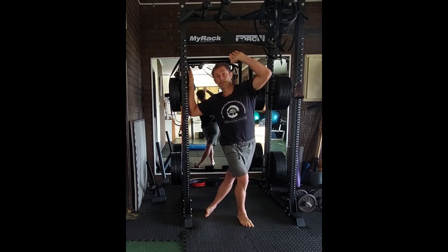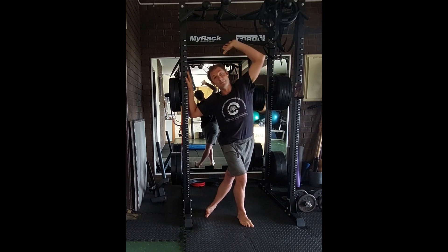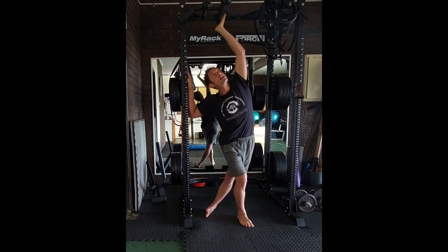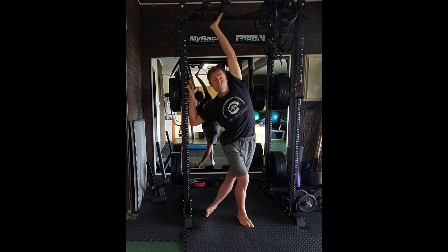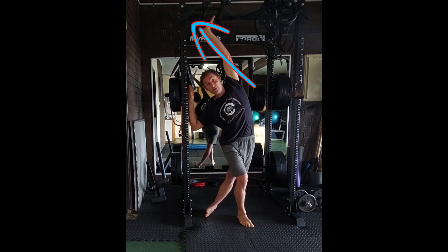I'm going to use this arm only exclusively just to have a bit of support, but not too much. This arm comes up and I'm going to bring this hand in external rotation, and this hand is pressing away from the body. This arm is pressing away from the body and keep externally rotating.